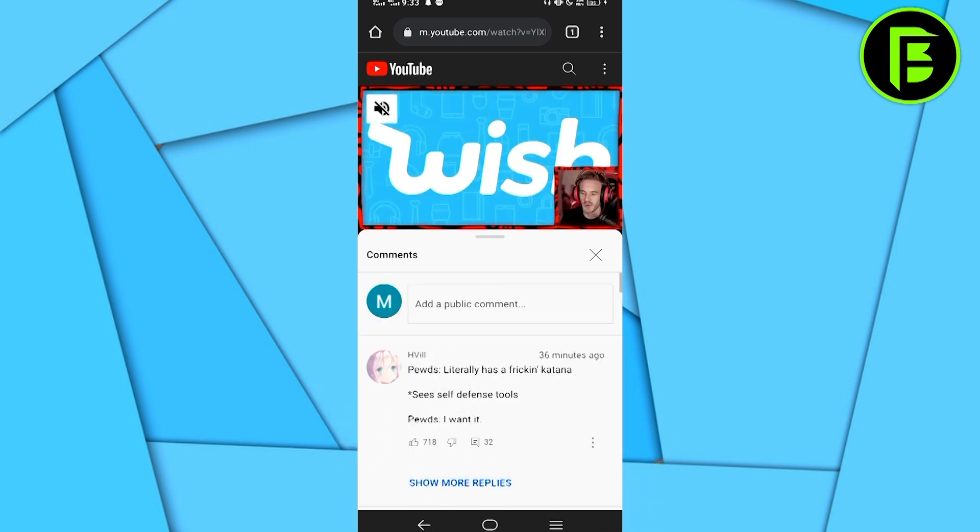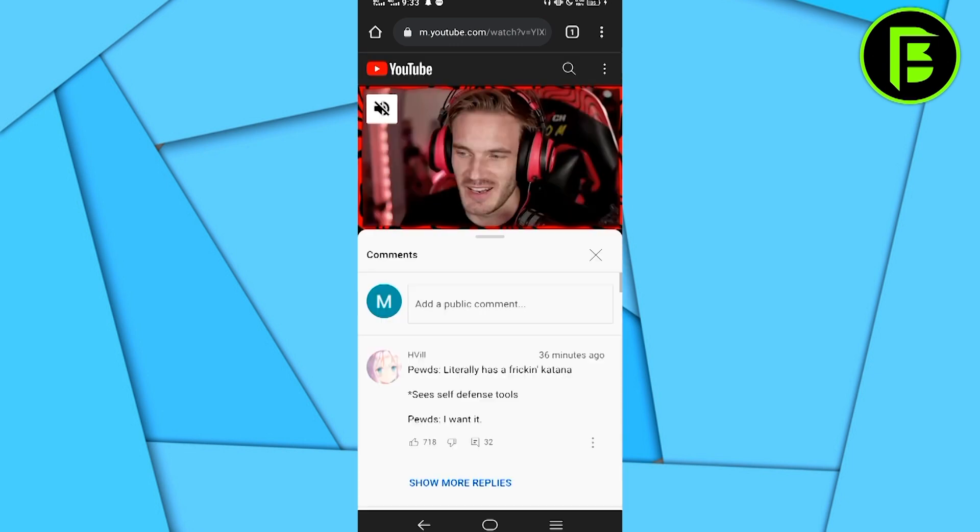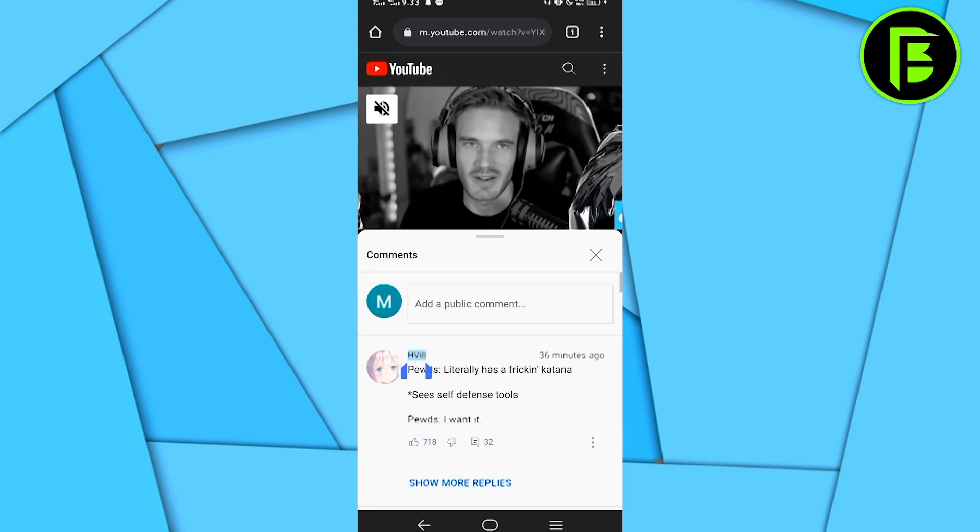Then you can click on the username. Once you click on it, it will highlight the comment. You can just drag it and click on copy.